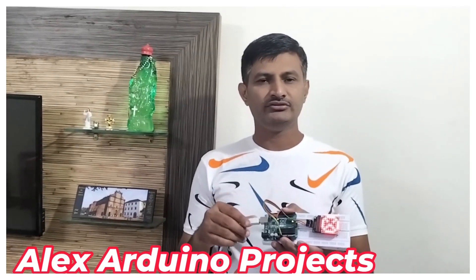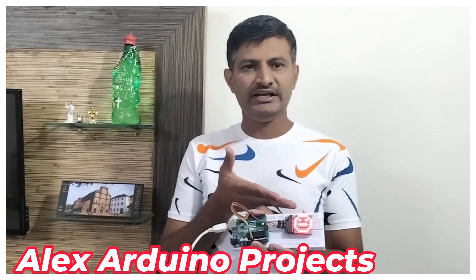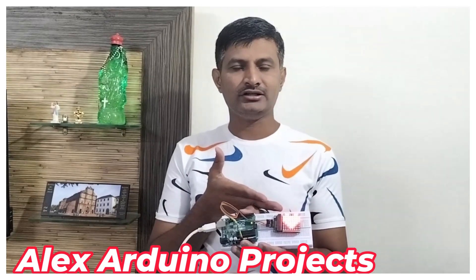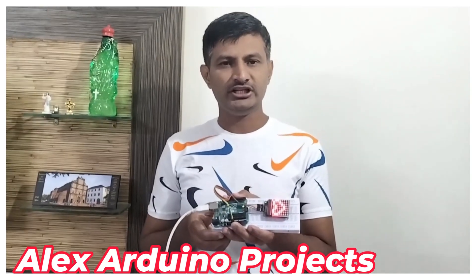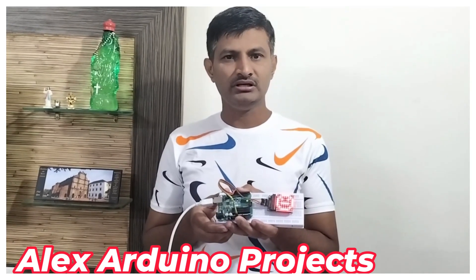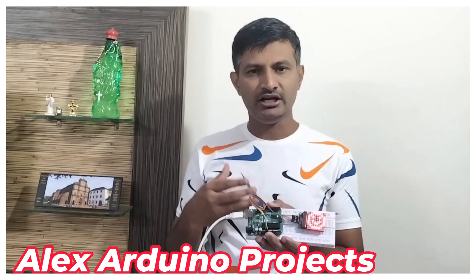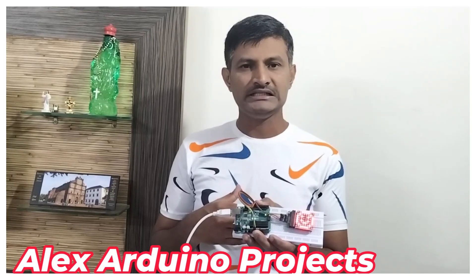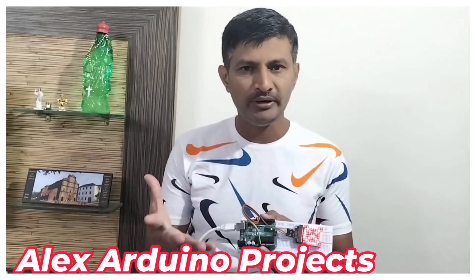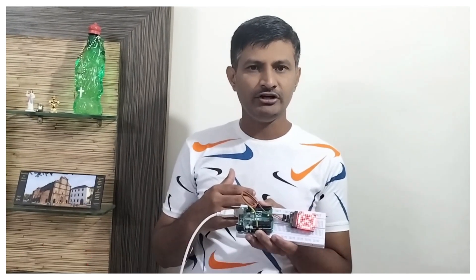Hi friends, welcome to our channel. Today we try to see one exciting project. It is facial expressions on an 8x8 matrix LED. So it can display facial expressions, numbers, and alphabets. If you watch the entire video without skipping, you can get the most valuable information such that you can complete this project on your own. So let us dive into the project.